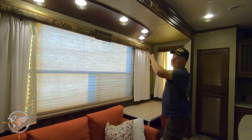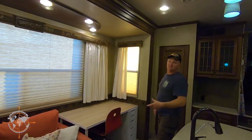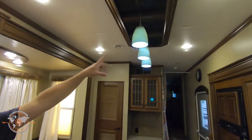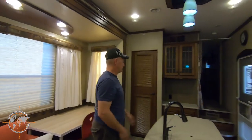All these lights are LEDs — they're super efficient, and you have to have efficient electronics when you're boondocking. All the lights in this coach that were not LED from the factory, I've upgraded to LEDs, including the overhead lights above the kitchen and the lights downstairs in the storage bays.